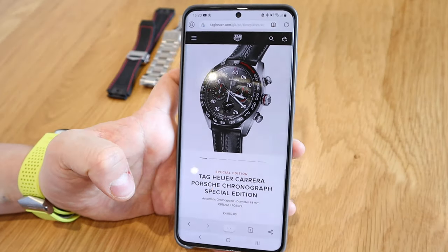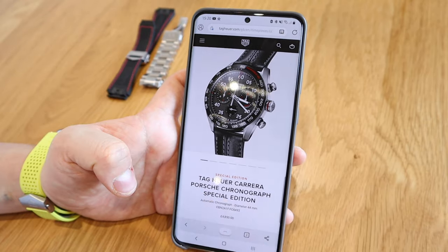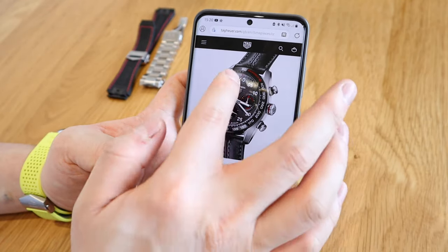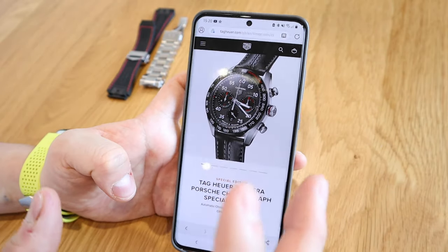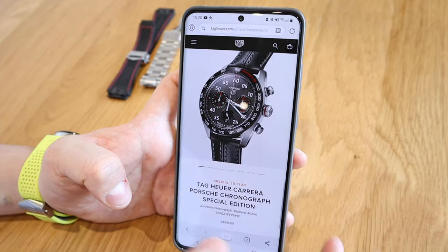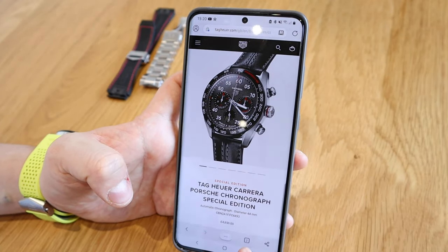Hello everyone, it's me once again. So we all know that recently Tag Heuer has released a Carrera Porsche Chronograph Special Edition and it's a gorgeous watch. You can see the Porsche logo on it and the Carrera, so you get the feel of a nice Porsche watch — and I really do want one if I can afford one at this stage.